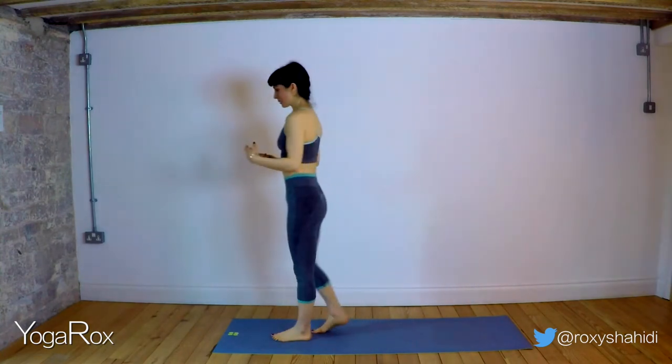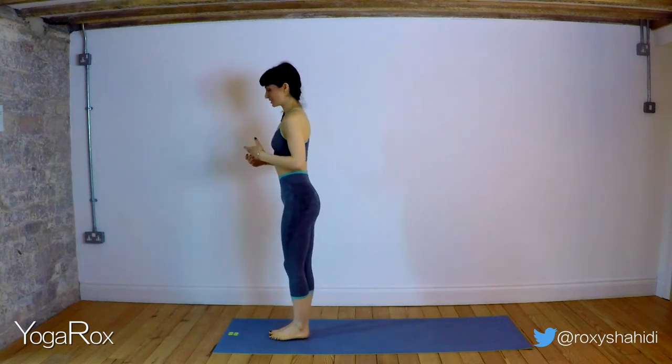Hi, I'm Roxy Sheedy, thank you for joining me. We're going to be working on our core in order to develop our balances in this short practice today. We're going to work towards bakasana as well at the end — that's going to be our master pose today.